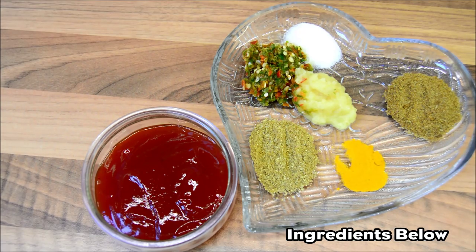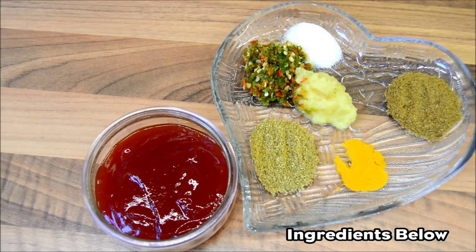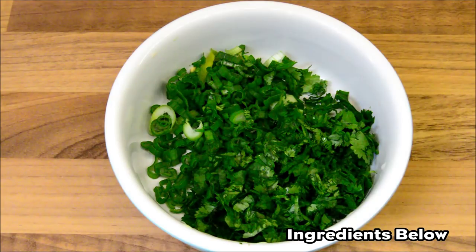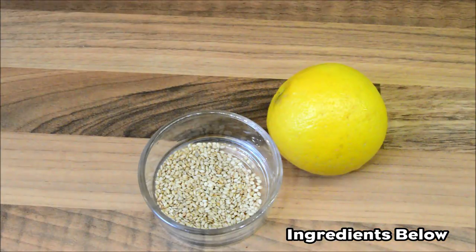The spices that you will need are: salt to taste, 1 teaspoon cumin powder, 1 teaspoon of coriander powder, 1 quarter teaspoon of turmeric, 1 teaspoon of ground fresh green chillies, 1 teaspoon of garlic paste, and 3 tablespoons of chilli sauce. To garnish: a handful of chopped spring onions and fresh green coriander, 1 tablespoon of sesame seeds, and juice of 1 fresh lemon.